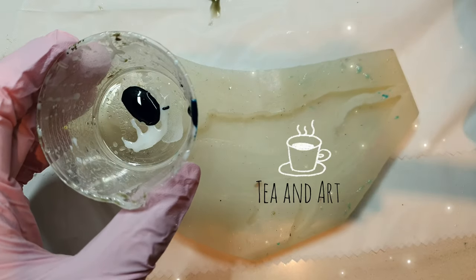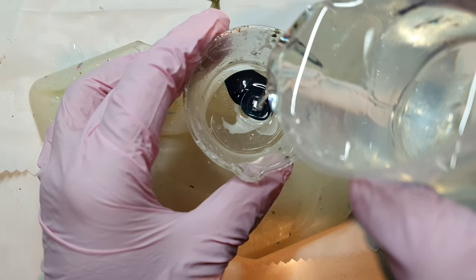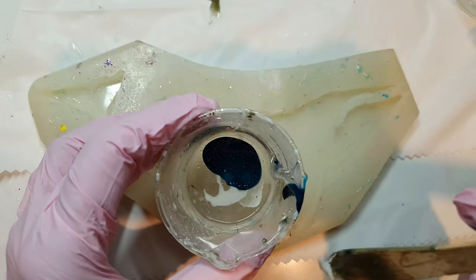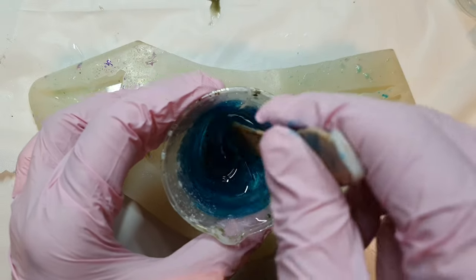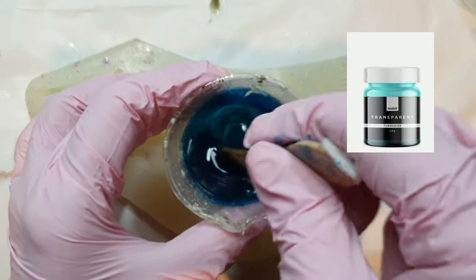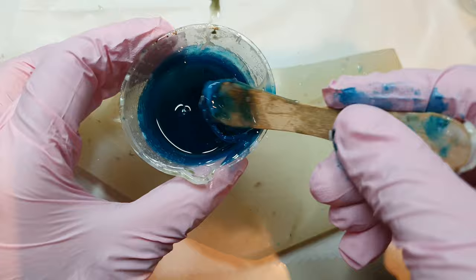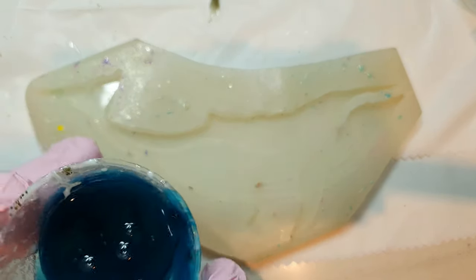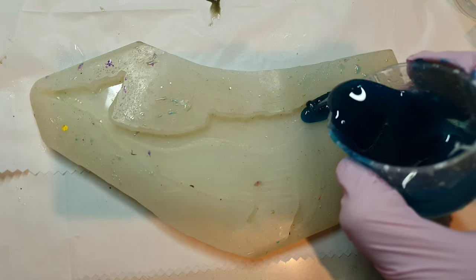Hi everyone, welcome back to my channel DN Art. Today I'm making this whale, and this is actually a DIY mold that I made myself. I have already mixed my resin — I used a high viscosity resin here — and I already put some pigment, a turquoise tint. This is the first layer and I'll be pouring it half an hour, so the top will be the turquoise color.